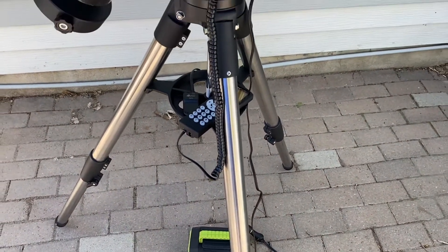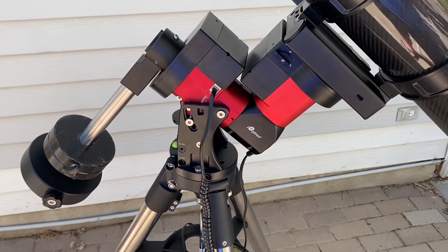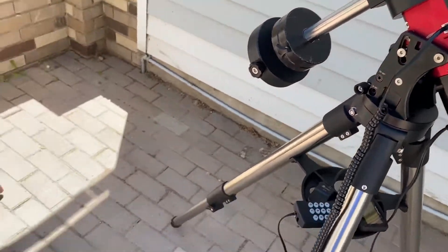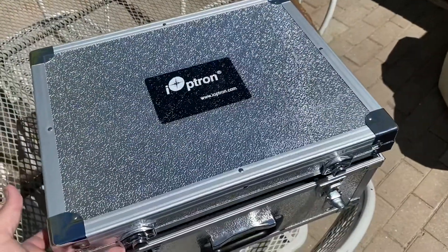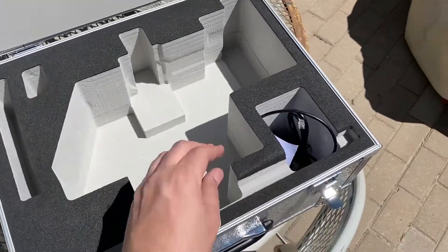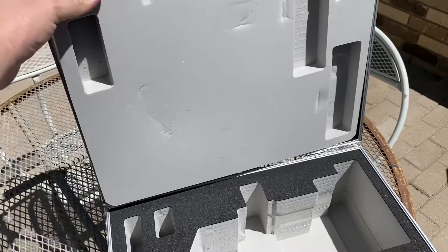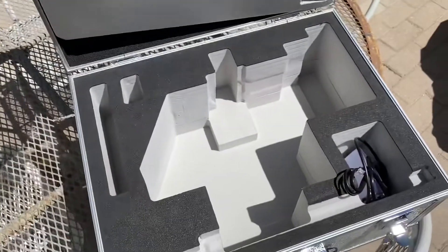Overall the iOptron CEM40 is quite the package. The whole mount head only weighs about 17 pounds, which is very lightweight for a mount that can handle 40 pounds. You can purchase it in a package — in some of those packages you get a hard case, which is the one I purchased. It has nice cut-out foam with a spot for the counterweight, the included USB-to-serial adapter, and you can also pull down the foam to fit the spreader tray for the tripod on top.